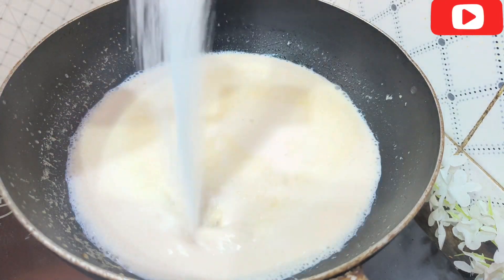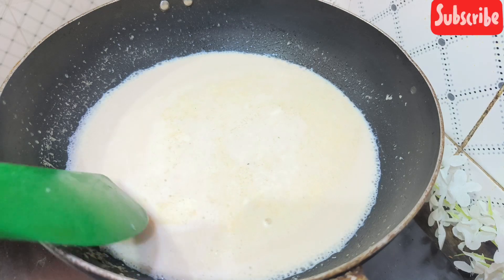You can add one cup of water, and in case you can also add some milk.